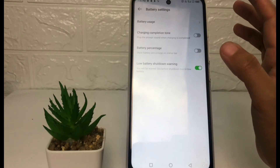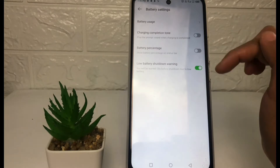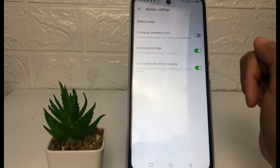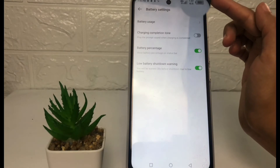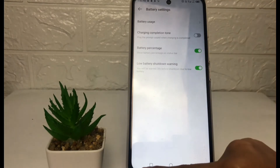If you want to show your percentage, you just have to tap the toggle next to Battery Percentage. When it turns green, it is active, and here you can see the percentage of your battery right now.